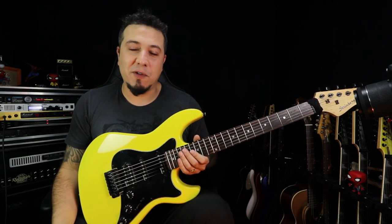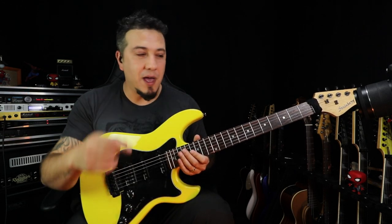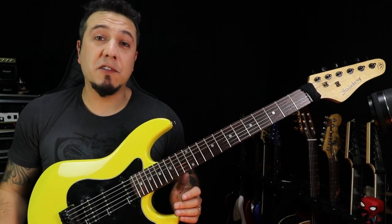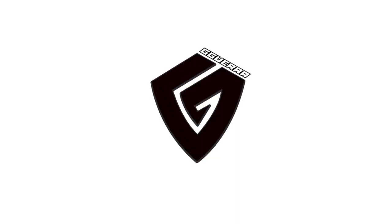Aí vai uma dica pra você que é pão duro, que não quer gastar mas quer uma guitarrinha bacana — a Stringberg é uma coisa bem legal. Espero que você tenha gostado desse vídeo e que tenha lhe dado alguma luz para começar no instrumento com baixo custo. Gustavo Guerra, Underwords Techniques.